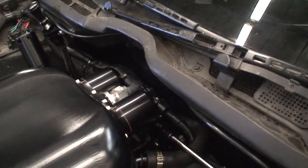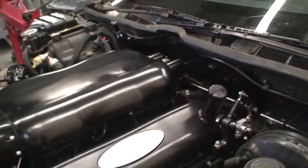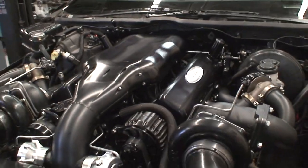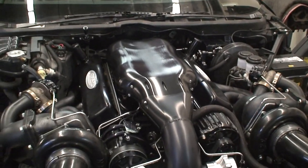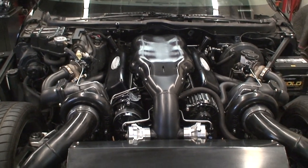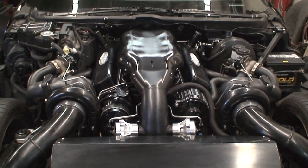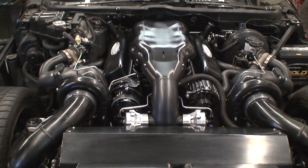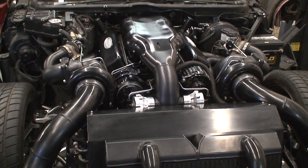Those are the fuel regulators that are built into the manifold itself. What's been kind of trick with this whole system is that we've left the factory AC intact, left the factory brake booster — all of that stuff. The customer opted to keep even the batteries in the front. So this is truly ten pounds of shit in a one pound bag. It's a bitch to work on.